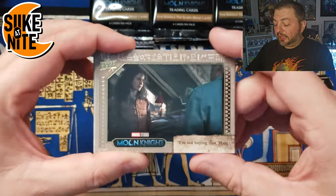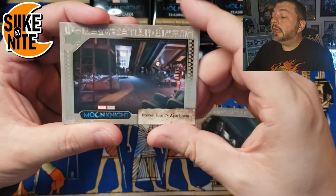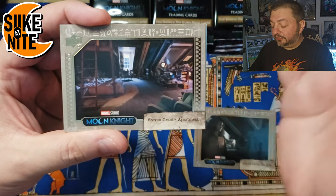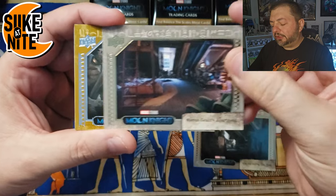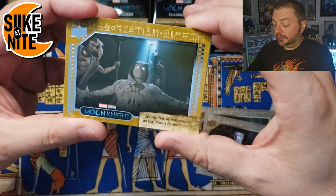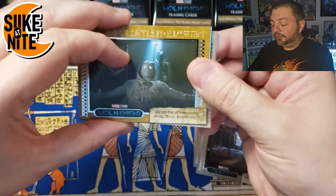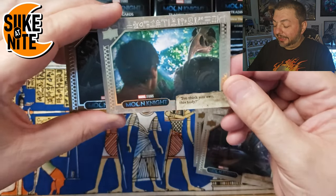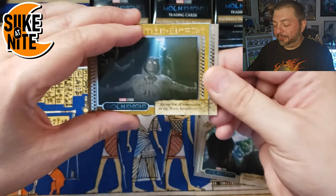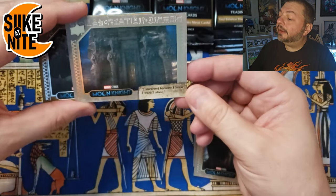First card — we got Layla. We got Mark's or Steven's apartment — Mark's a mercenary so he lives wherever, but this is Steven's place. And here we have our first sand parallel, which is really cool. It's a base card with the sand color around it. There are other colors — I believe there's sky blue and midnight blue. And speaking of Blue, I think you're going to get another blue card in your box here.